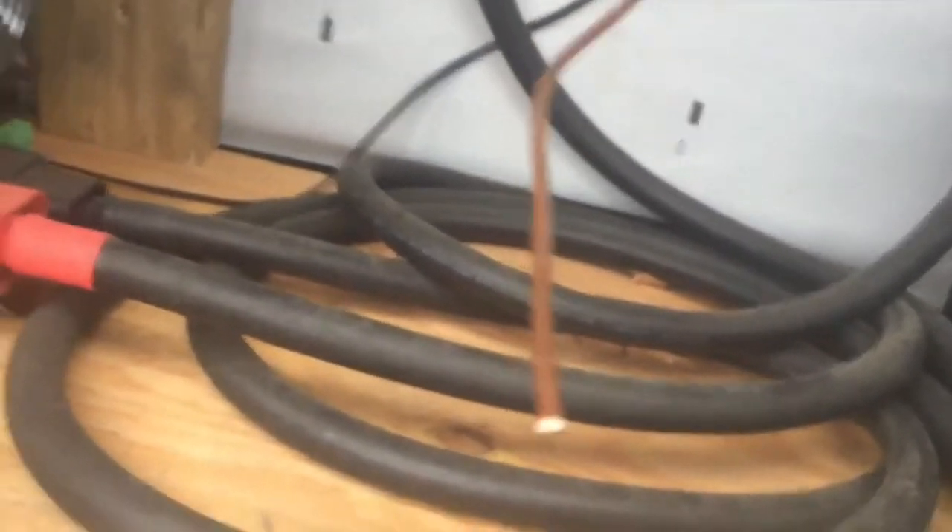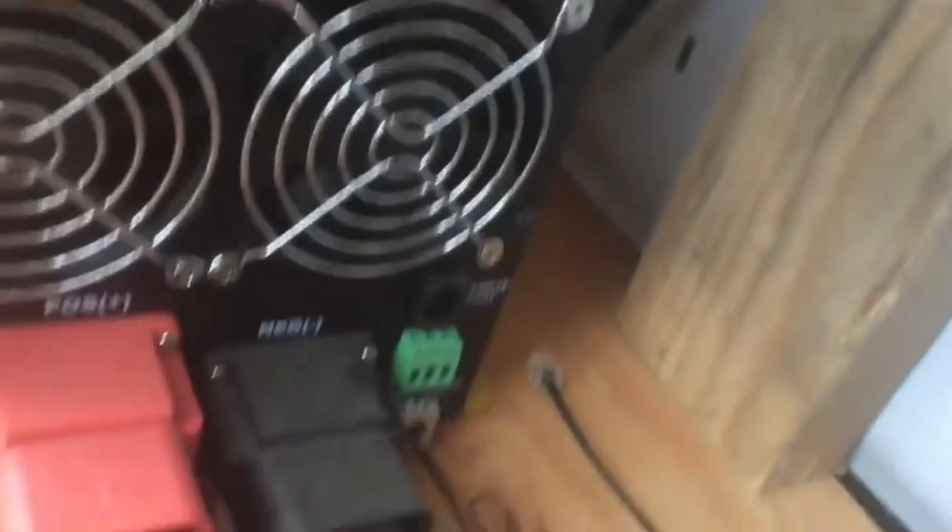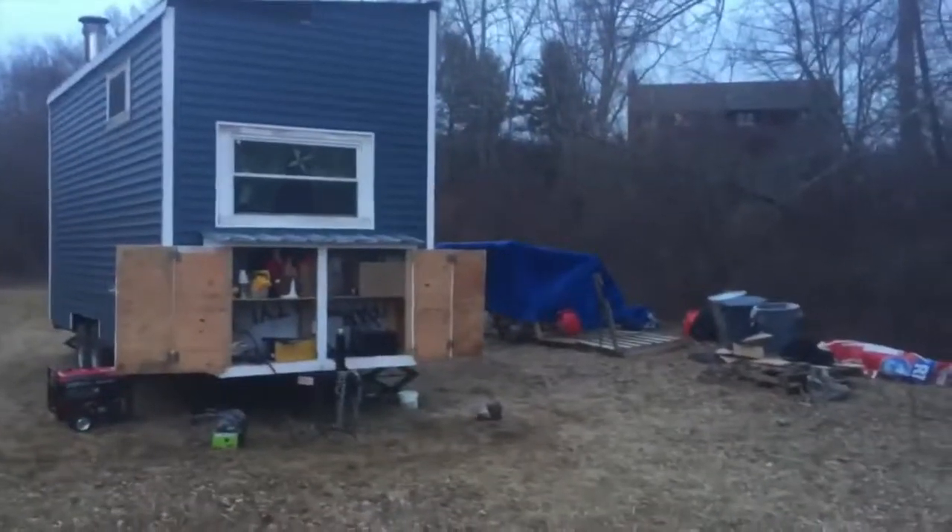I just cut the piece just long enough so it'll fit right when we poke it into the grounding terminal. That's the 3,000-watt inverter, and from there the wire will go down out of the shed into the grounding rod. I drilled a hole so it goes down and underneath and comes out on the other side — you can see right there it goes all the way over to the grounding rod.